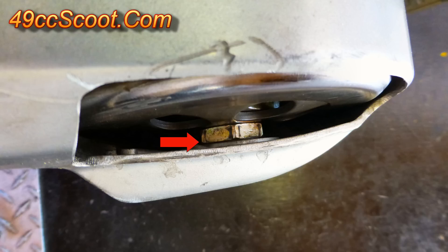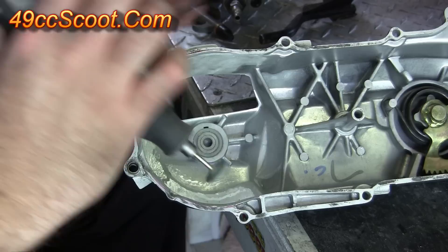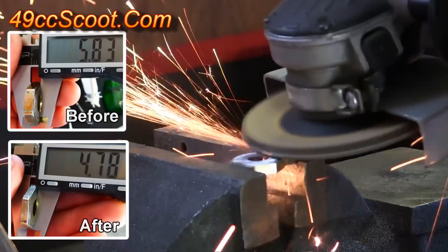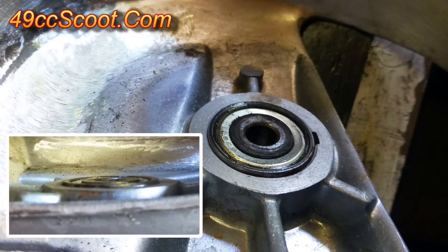When I installed the cover there was another issue. The bell was sitting so far out that it was right up against the cover, and the clutch nut was pressing up against the driveshaft support bearing. I used a grinding stone to create a little clearance for the clutch bell. Then I ground roughly 1mm off of the clutch nut so it didn't touch the cover. This cover was made so the bearing wouldn't go in totally flush, so this may be a non-issue with other covers.